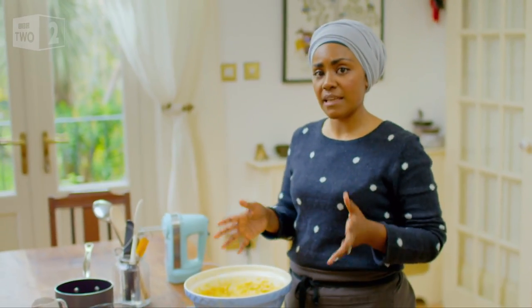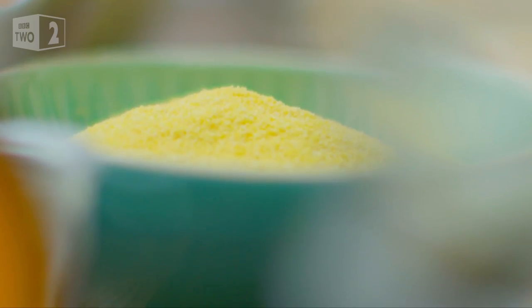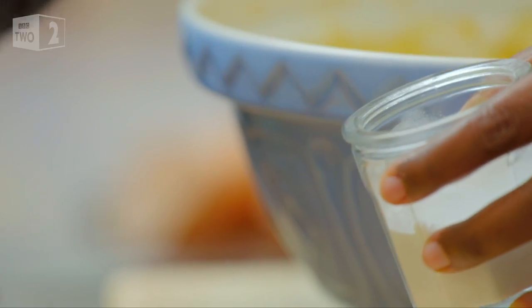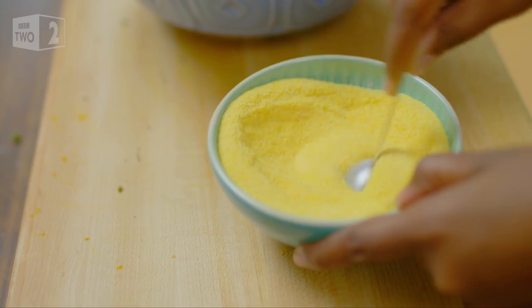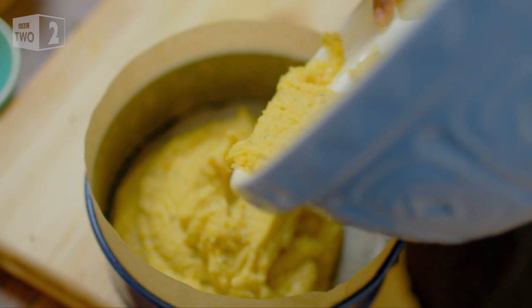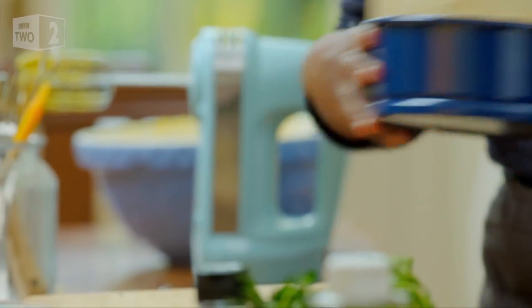That is already smelling absolutely amazing. I've got 150 grams of polenta here, and to that I'm going to add one teaspoon of baking powder. Quick stir through, then add that and give it a quick whiz. Using polenta instead of flour makes this cake gloriously dense and sticky, as well as gluten-free.